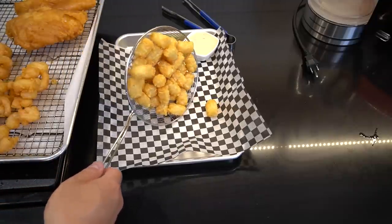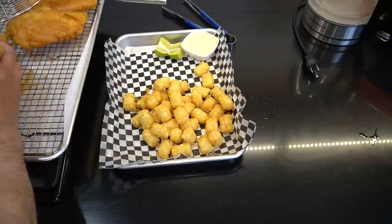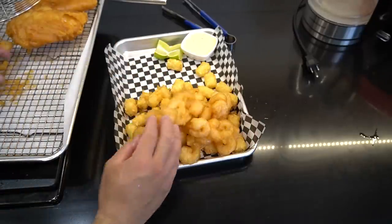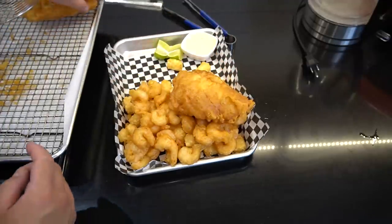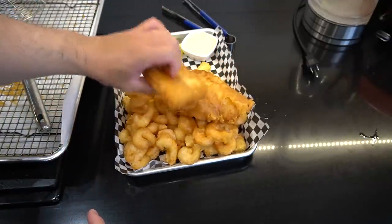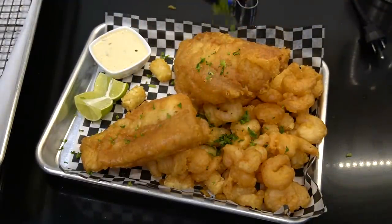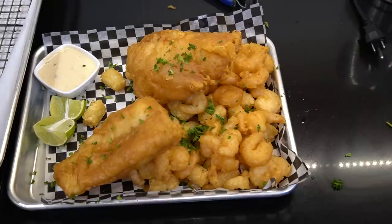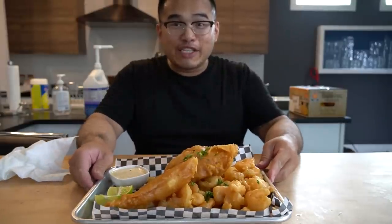A fisherman's platter comes with tots — crispy tots — two pounds of shrimp, crispy shrimp, and two big beautiful crispy cod fillets. This dish used to be ten dollars; now it's 45.95. Ladies and gentlemen — the fisherman's platter.